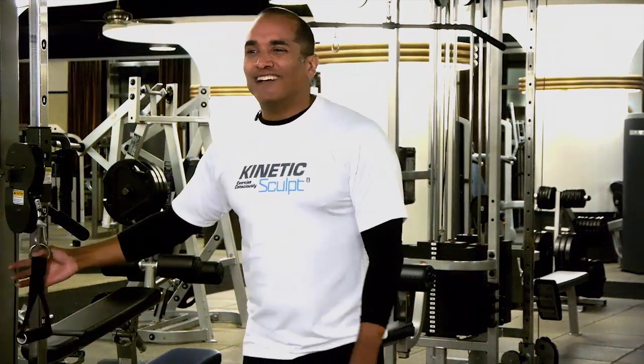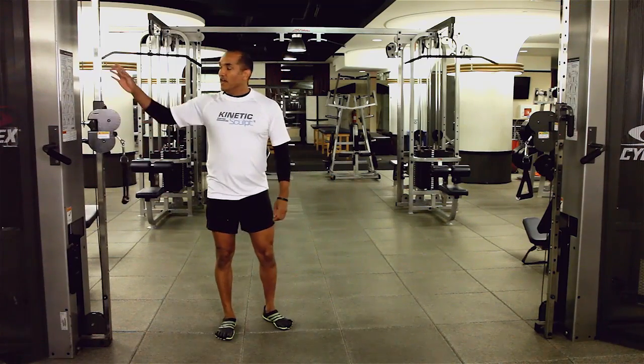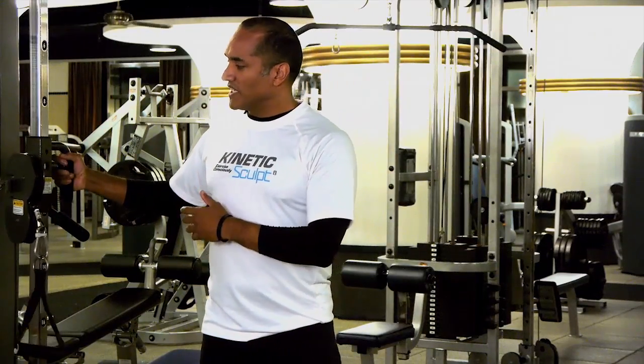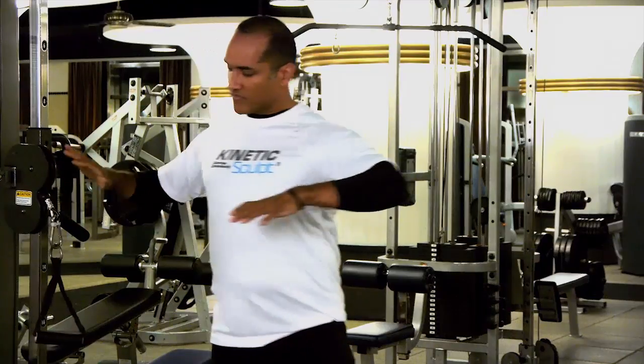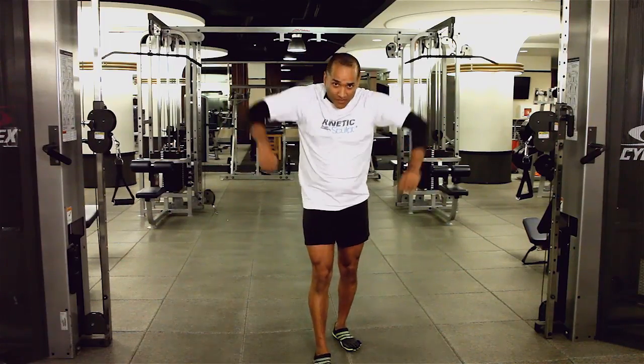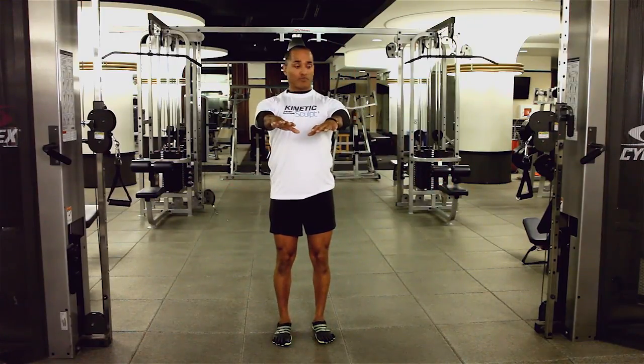I'm showing you cable press, chest press here. Before you set up your cable, make sure that you place that cable exactly at chest height so when you push through, you're right there. If it's too high, you're going to have to go down. If it's too low, you're going to have to go up. So you want to make sure your cable is chest pressing right through.